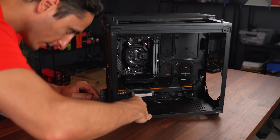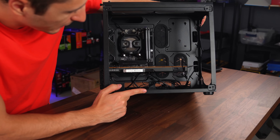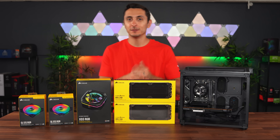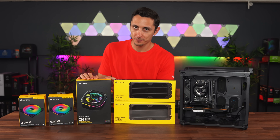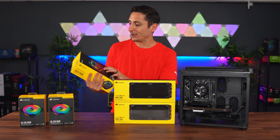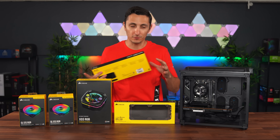That's giving us plenty of clearance on the bottom to maybe fit a radiator. I'm thinking about doing a 240mm on the bottom and another 240mm on the top. The next step is quite possibly the most important part of building a water-cooled system: planning your loop. I need to figure out where the radiators, fans, and pump-reservoir combo are going to go. I'm a very visual person, so I like to place the radiators inside the actual case and visualize how I'm going to do the runs.